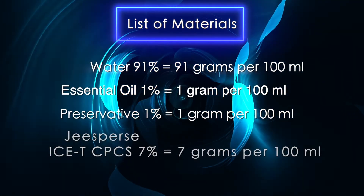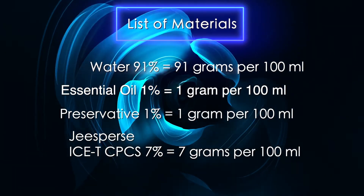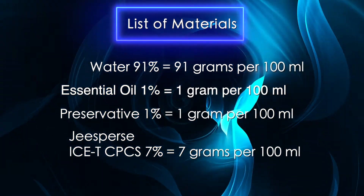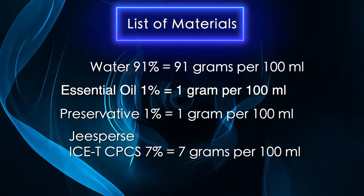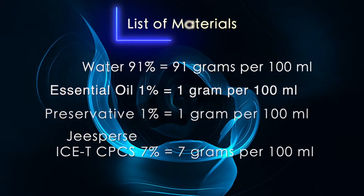The ingredient doing all the heavy lifting today is called G-Sperse Ice-T CPCS, which translates to Instant Cold Emulsion Technology. It's also known as Ice Hair Restore. It's comprised of 3 ingredients which combine to improve the body and texture of hair with excellent detangling, reducing frizz and static.